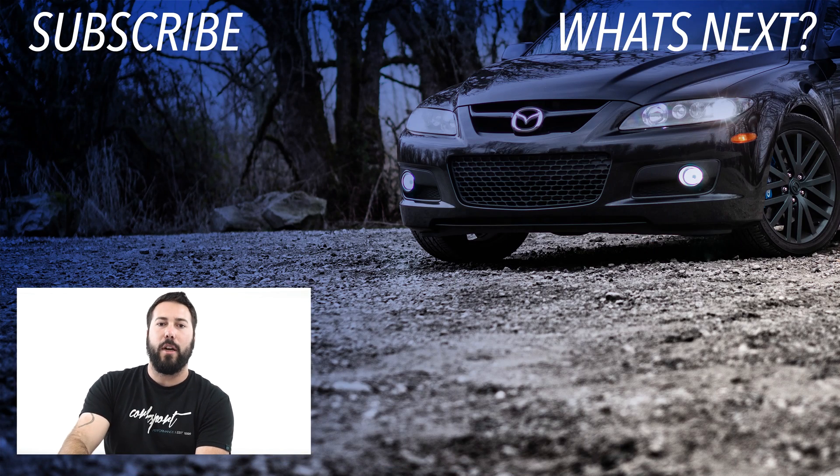Thanks for checking out the Corksport EWEG housing kit. For more information or to stay in the loop, check out the blog and subscribe. This is Barrett, tuning out.